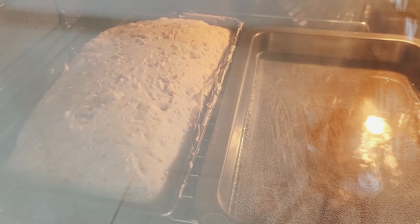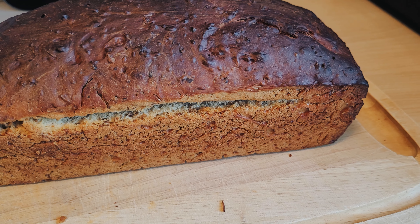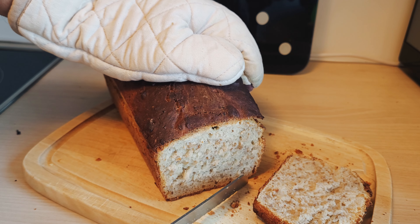And that's it! In just a few minutes I showed you how to make a simple Treberbrot. Now it's your turn. Have fun and enjoy! Bye!